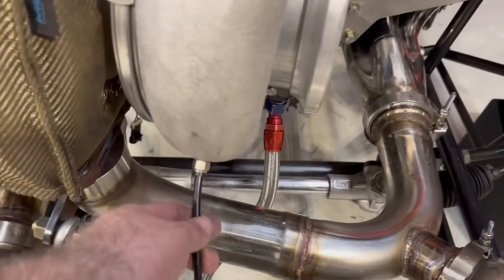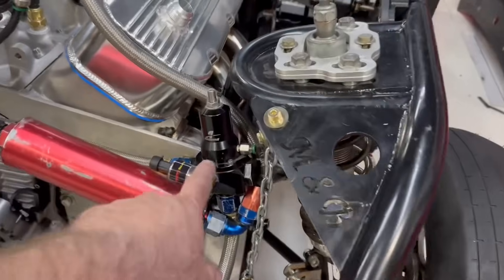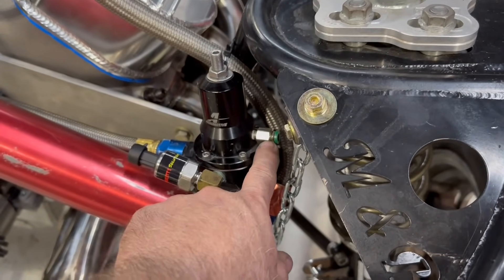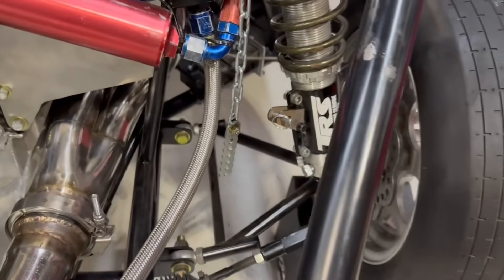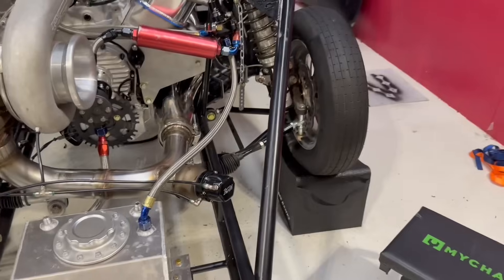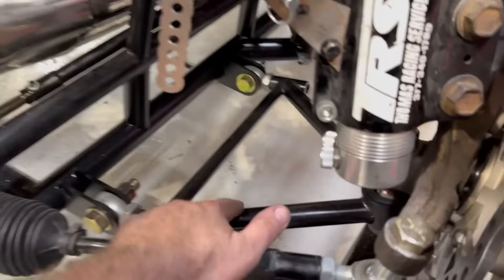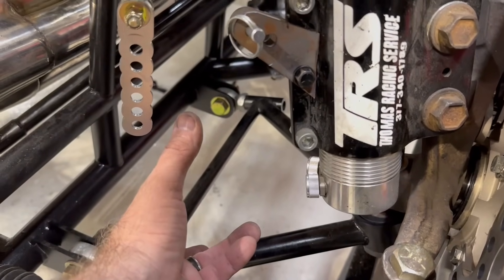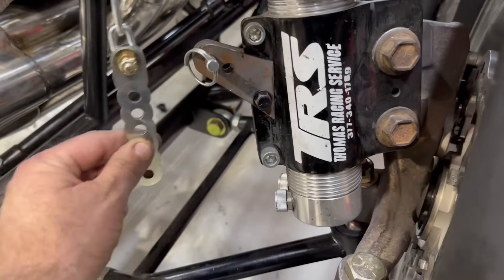We went and got some fittings today so we got all this stuff done up here. I'm going to end up moving this fuel pressure regulator over just a tad — I can't find a 90-degree fitting with that 1/16th. We got this loose and I'm in the process of putting another set of limiters on it. I bought a one-inch clamp to go around this bar and we're going to weld some brackets on it to extend it up.